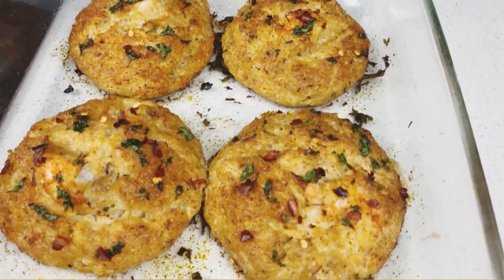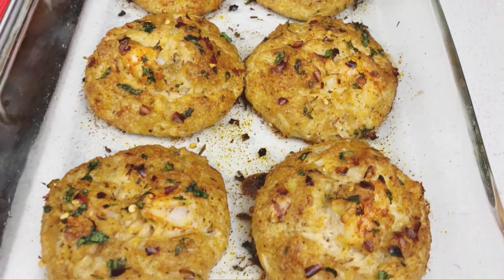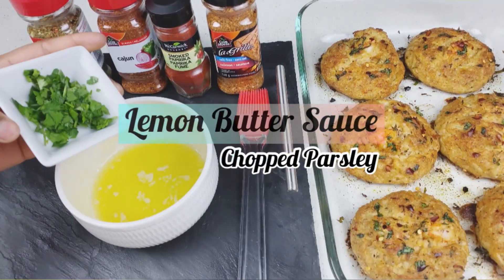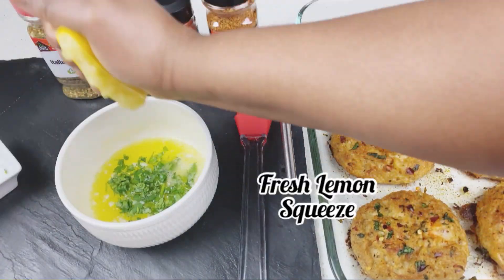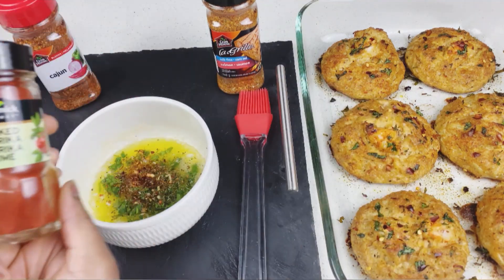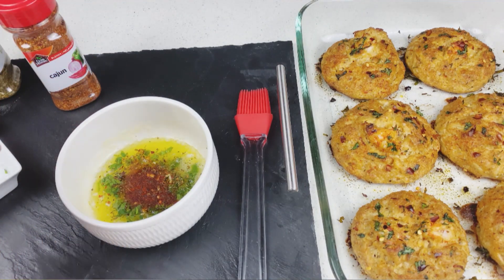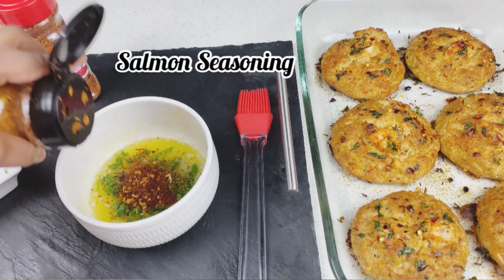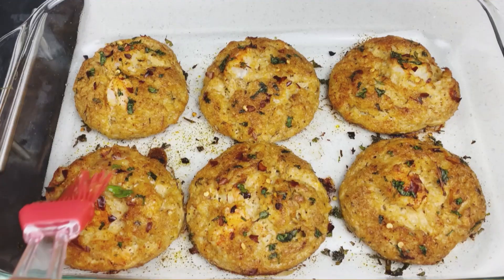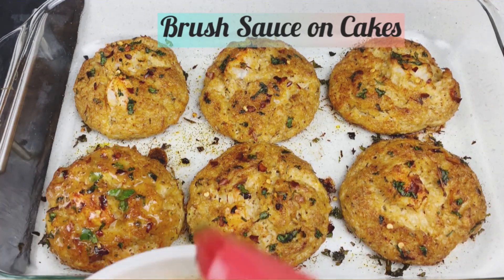Look at this beauty coming out of the oven after 20 minutes — do you see that shrimp? Now on to the lemon butter sauce. We have our melted butter, a squeeze of lemon juice, a dash of Italian seasoning, Cajun seasoning, smoked paprika, parsley, and salmon seasoning — literally the exact same seasonings used in the crab cakes, so all the flavors complement each other without being overwhelming.